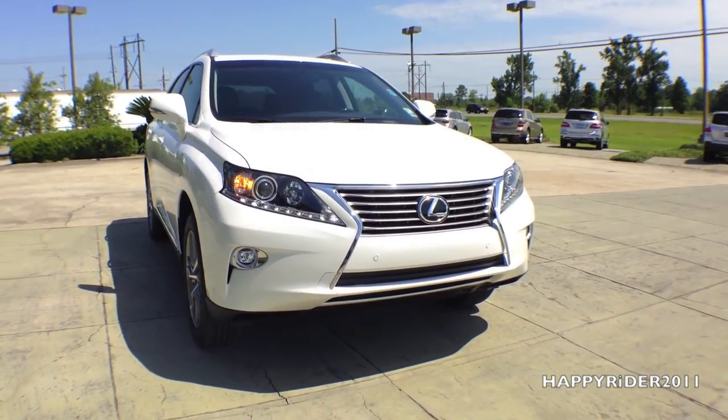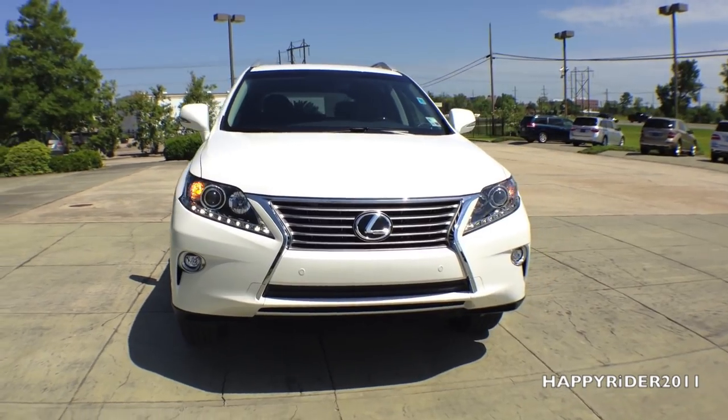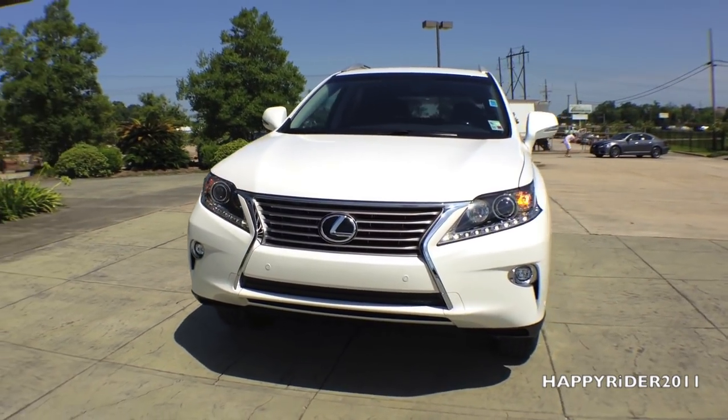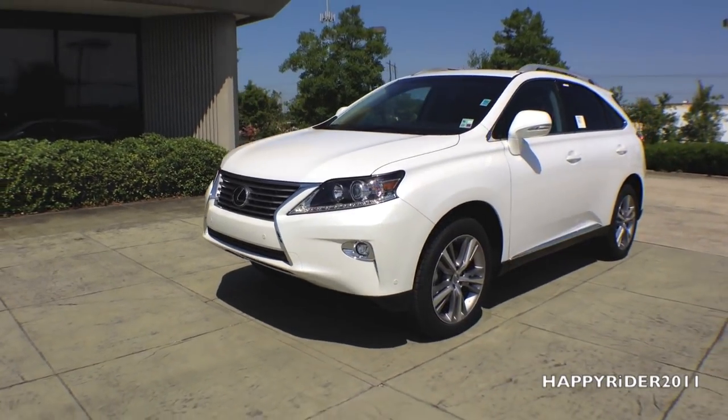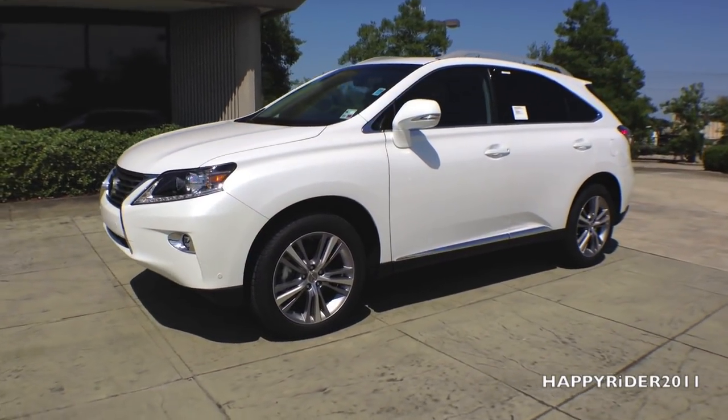Hey guys, despite all the reviews I've been uploading lately, I haven't had any Lexus in a while, so in this video we're going to be looking at the brand new 2015 Lexus RX 350.